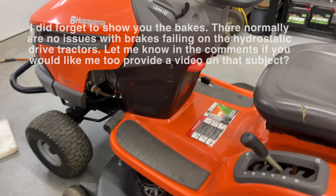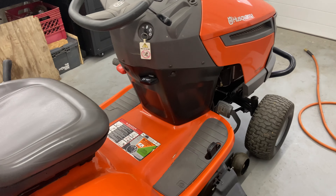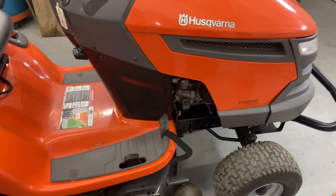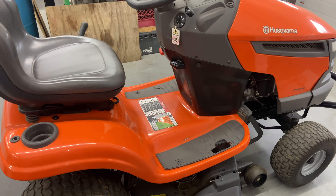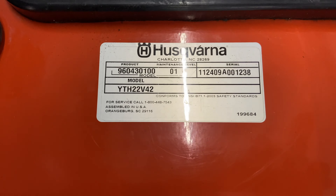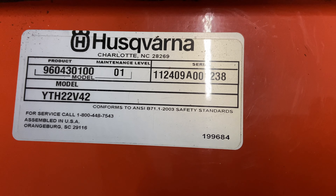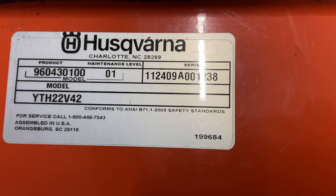That's pretty much it for how to service and maintain your Husqvarna tractor — this is a YTH 2242, 22 horsepower, 42-inch cut. If you have any questions or comments, please leave them below. Please subscribe, give it a thumbs up, and tell your friends about the channel. If you're looking for parts, lift up the back seat — the product identification number sticker is either on the back here or on your seat. Use that product identification number, not the transmission sticker, to look up parts for your machine.